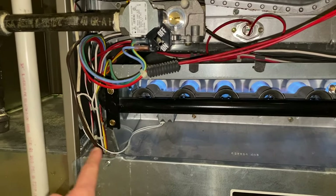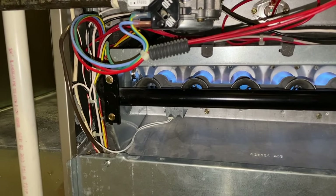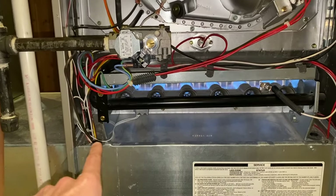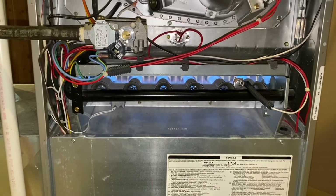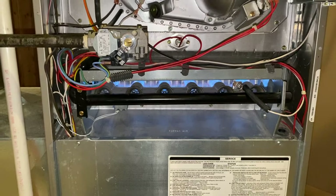In the event that you want step-by-step guidance on how to test your actual igniter, definitely check out the video scrolling above. In addition, we will have a step-by-step video on how to properly and safely replace your igniter with a brand new igniter, and we will post that link down below in the comment section as well as the description section. Hopefully this helps DIYers.